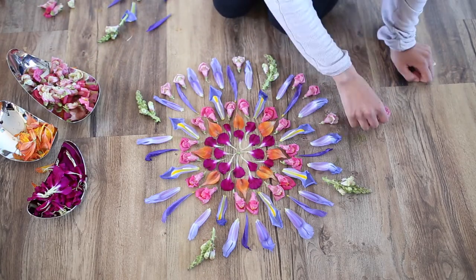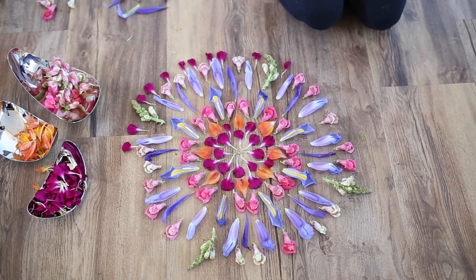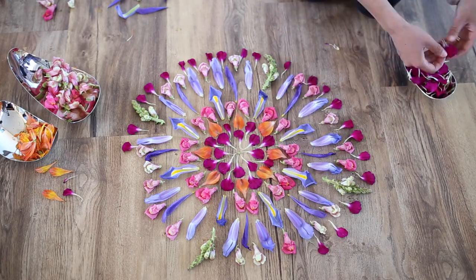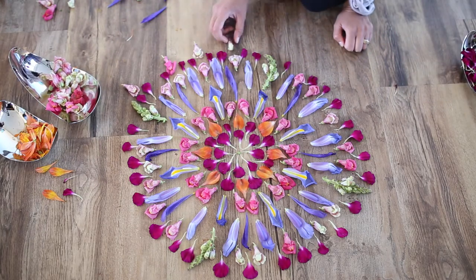It's also meditative and regarded as a mindfulness practice to create a mandala, and you can take that as deep as you like. We like to think that creating a flower mandala — or doing any kind of flowery activity — is a great opportunity to stop, focus on the task at hand, and be grateful for the simple things in life like beautiful flowers.